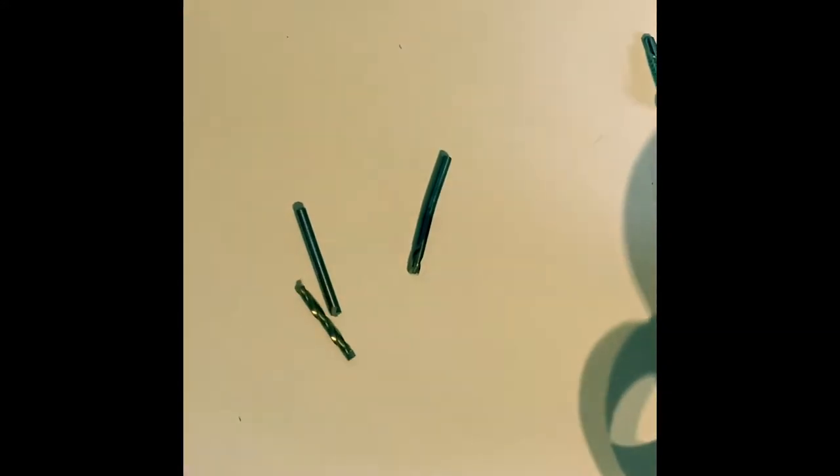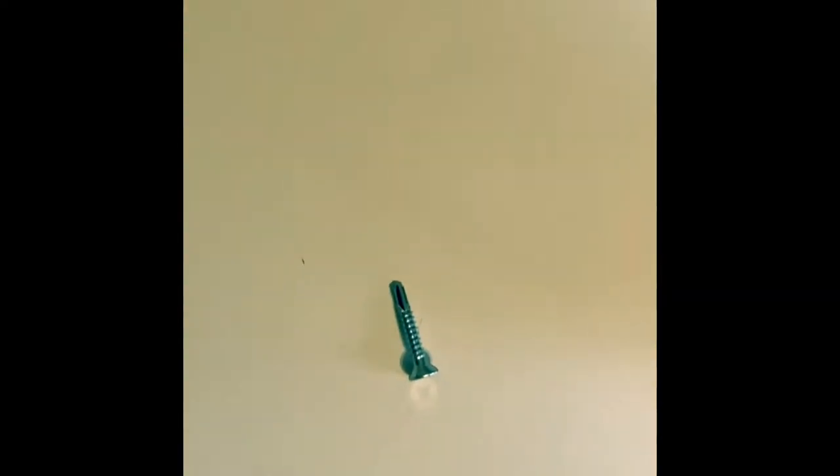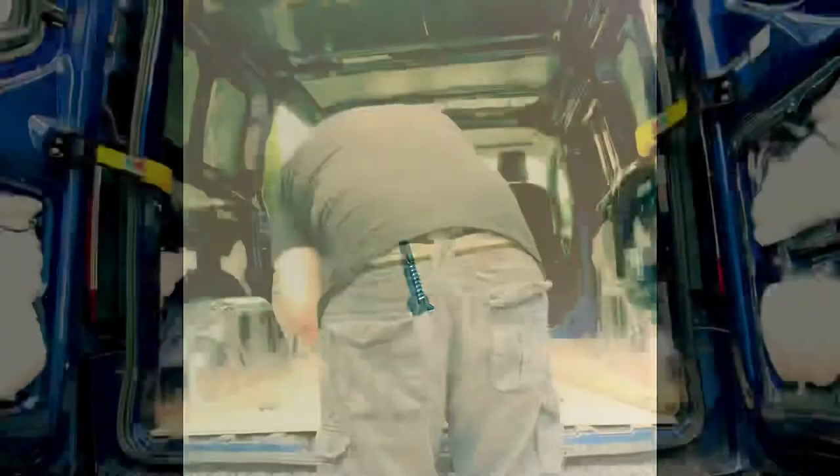It's not always plain sailing — while pre-drilling the pilot holes I managed to break two drill bits; one got stuck in the floor and had to be prised out. On top of that, the 25mm self-tapping screws I had weren't long enough, so I had to pop out and get some longer ones. Got those now and we can continue screwing the floor down.